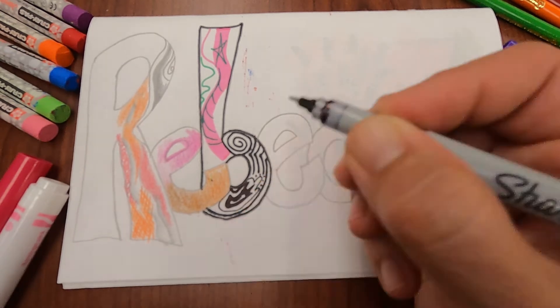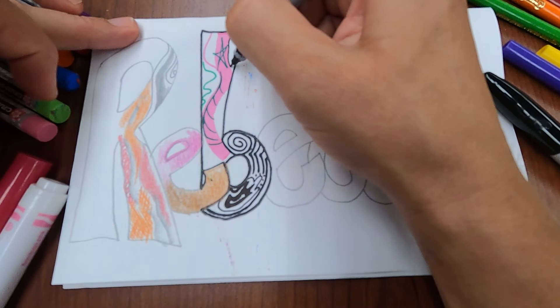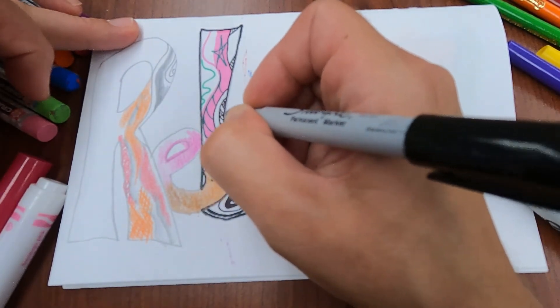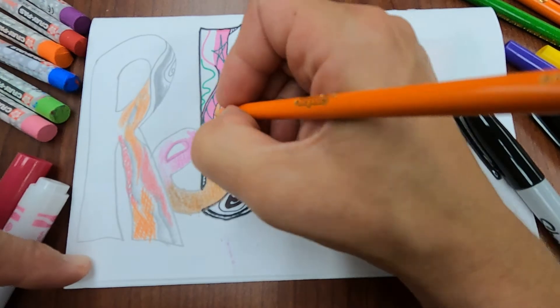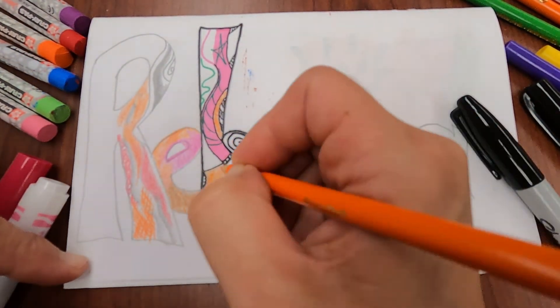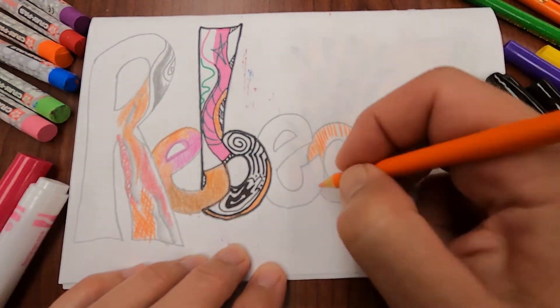And now we're on to the high speed portion where you can watch me finish up this sketchbook cover using all of the materials that we just discussed. I enjoy watching it come together like this.